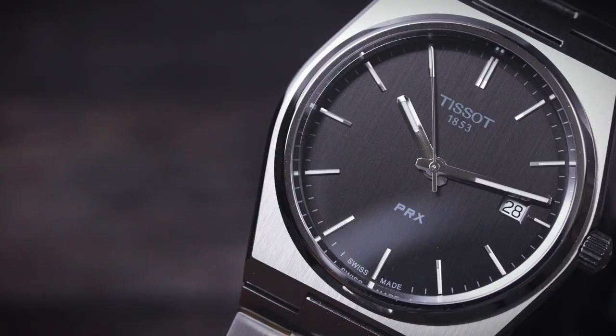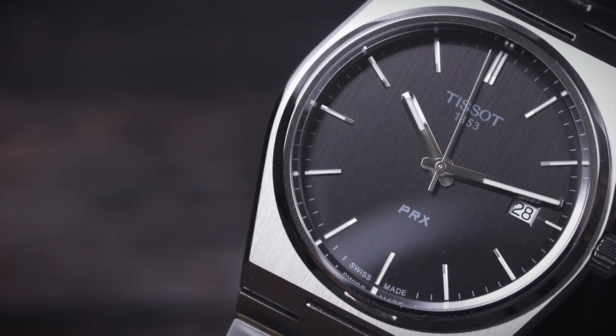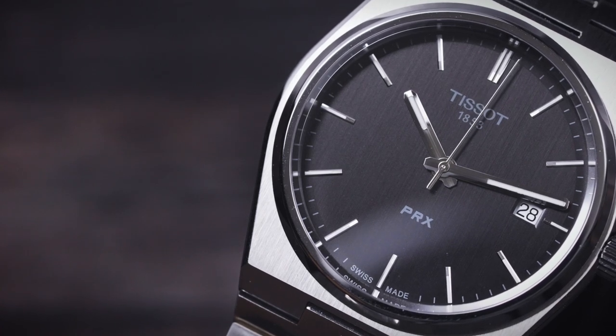The watch is water resistant to 100 meters and it has a sapphire crystal, which are nice features at this price point. You can see how elegantly it wears on the wrist — this is the black dial version and I feel that even though it's a dressy watch, it's still pretty legible.